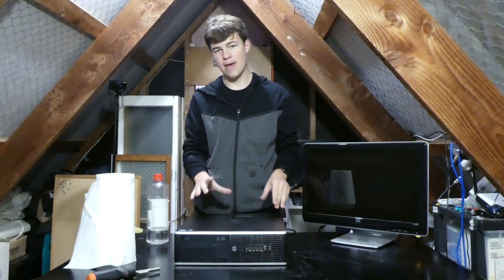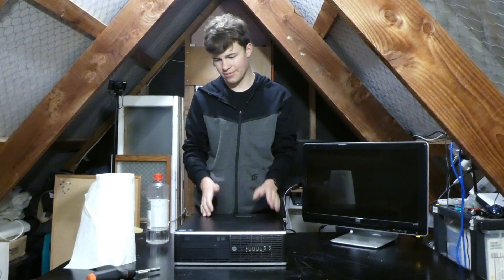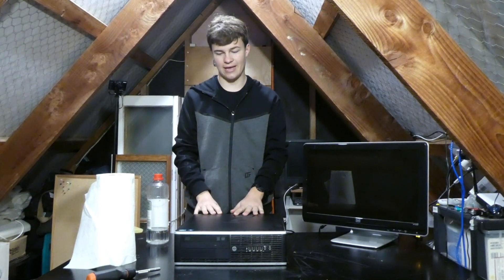So this is an HP Compaq Pro 6300, small form factor, and it is not turning on. I'll show you why in a bit, but today we're going to figure out what's going on and hopefully get it running again, otherwise it's just scrap. So let's do it.